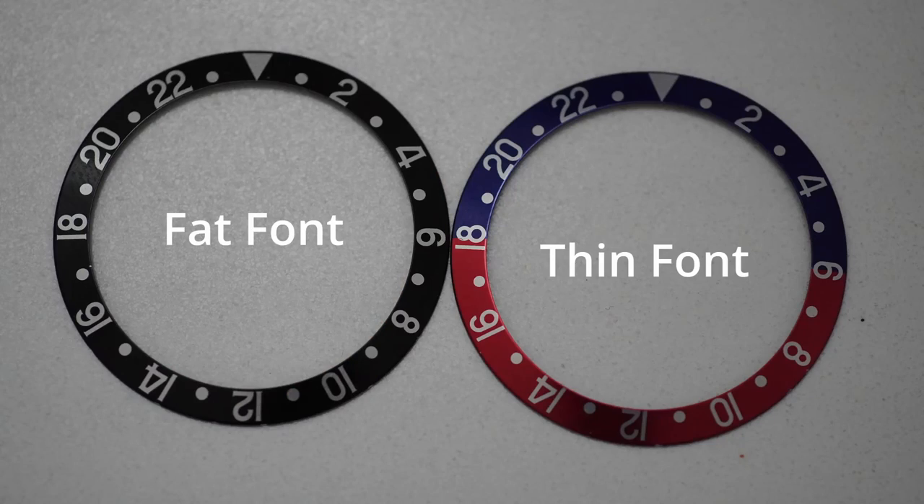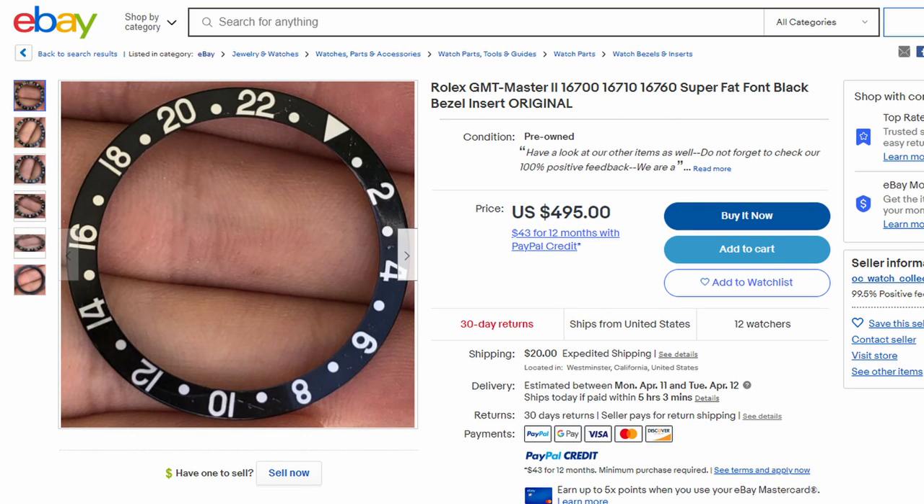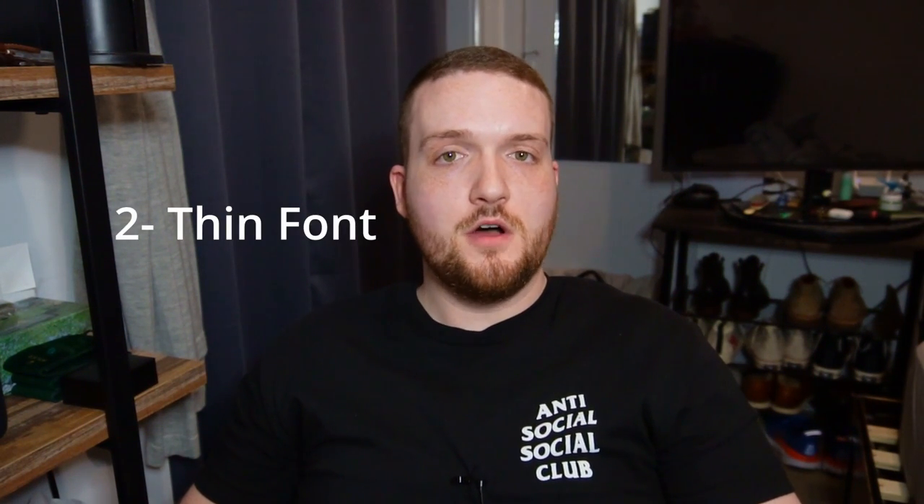It's not because the font is particularly super fat — though you can find that sometimes, and people are starting to list those bezels as 'super fat' — but super fat or just regular fat, they're all generally considered fat font.